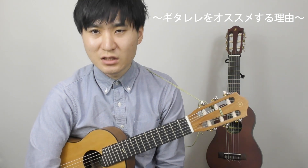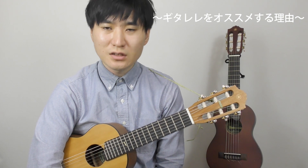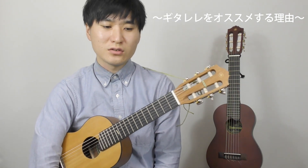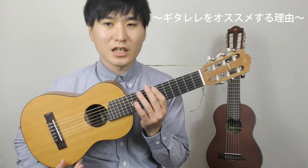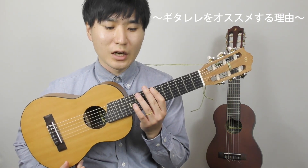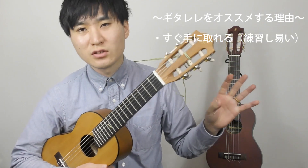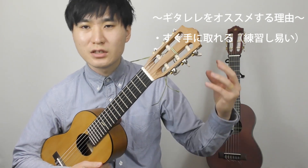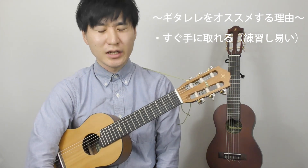ギターを弾きたいという人にギターレレはまずおすすめしたい。その理由なんですが、楽器全般に言えることで一番大事だと思っている上達の方法、それは当たり前なんですけど練習をし続けること、触り続けることだと思うんですけど、これが本当に難しいです。なのでその触り続けることへの障害をできるだけなくしたい。ギターレレはこの小さなサイズで本当に小さくて持ち運びがしやすいので、簡単に手に取れるんですよ。なんとなくポイっていう感じで手に取れて、触り続けることが結構容易なんですよね、ギターと比べて。